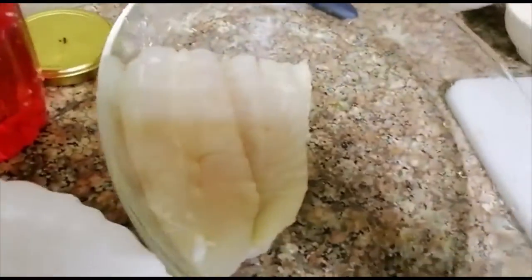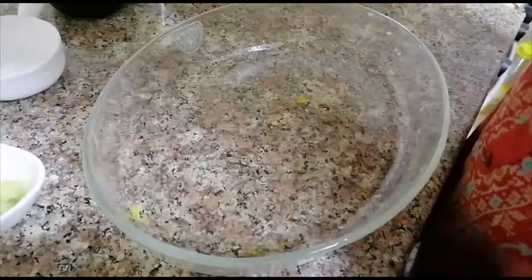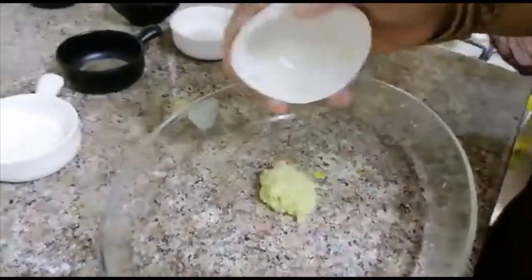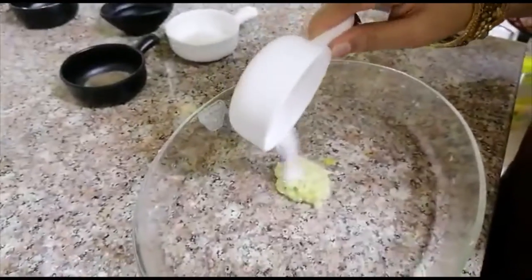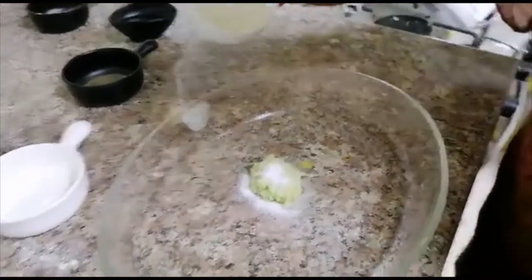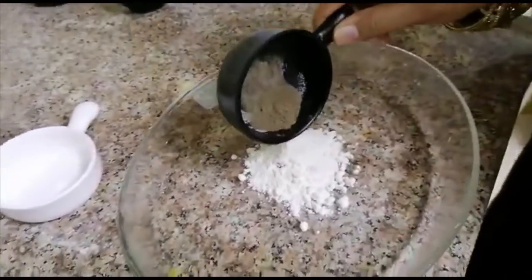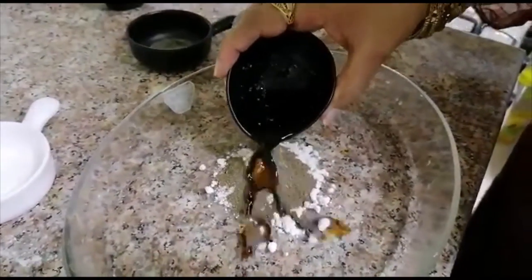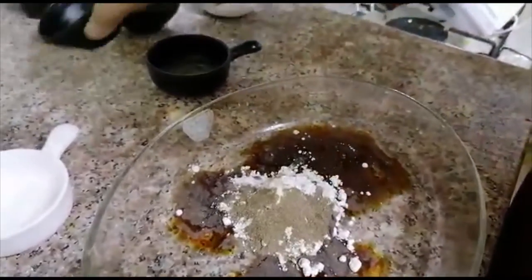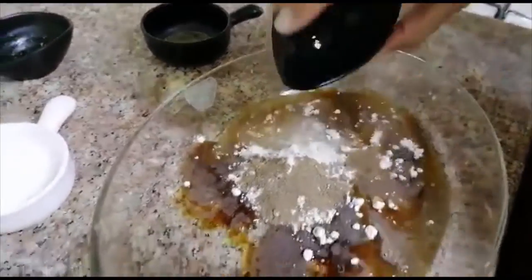I will stir it in rounds. I will take 1 tablespoon of ginger garlic paste, 1 tablespoon salt, 1 teaspoon black pepper, 2 tablespoons soy sauce, and 2 tablespoons white vinegar.